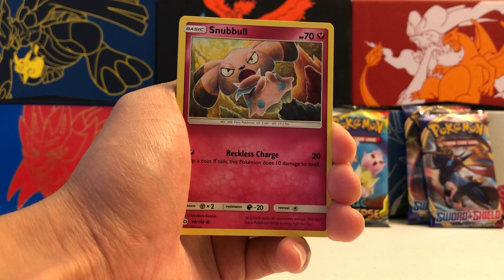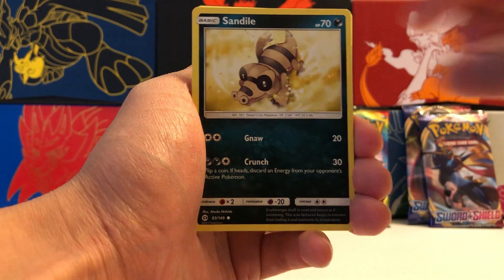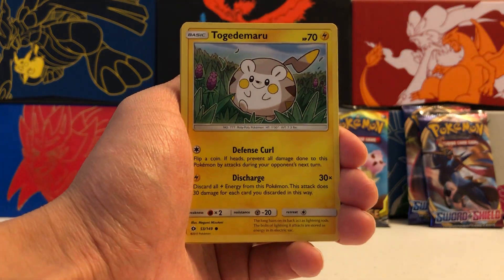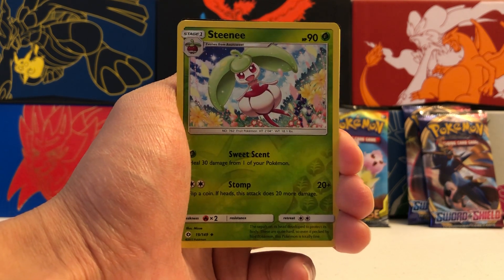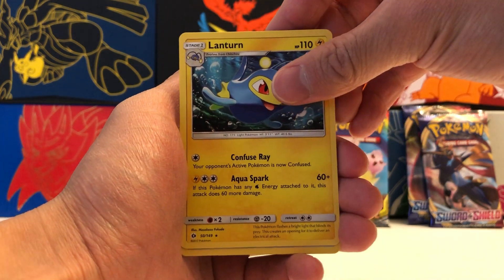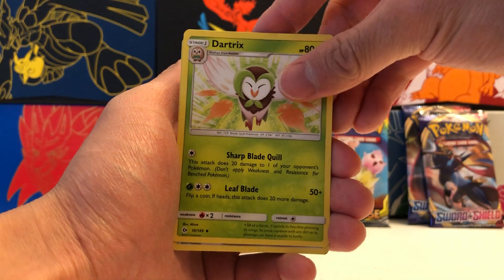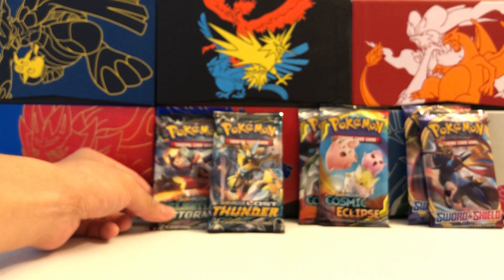Moving on to our Sun and Moon Base Set pack. We got a Snubble, Sandile, Picky Peck, Carvana, Togedemaru. Our Reverse Holo is an Uncommon Steenie. And our Rare is a non-holographic Rare Lanturn — I love this particular Pokemon so I'm very happy with this pull. Non-Holo Rare Lanturn. We also got an Alolan Raticate, Dartrix, and a Great Ball. We are struggling with those Sun and Moon Base Set packs — I don't think we've pulled anything too amazing from those.